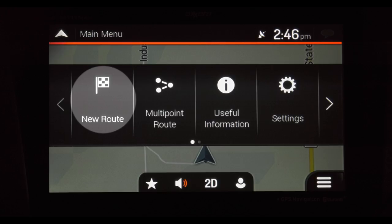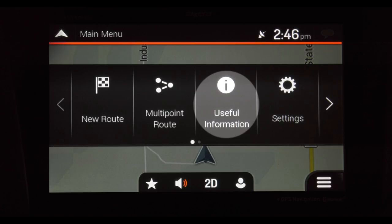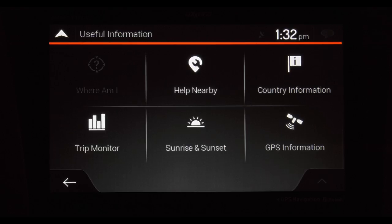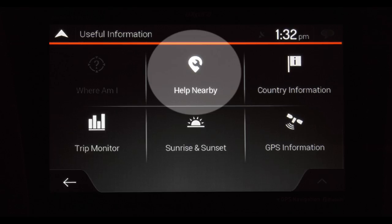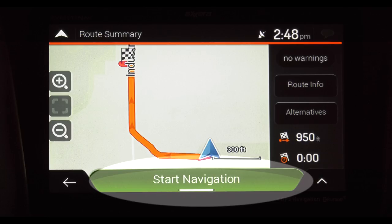From here, you can set your destination. You can include stops along the way. And if you need a little help, press the Useful Information button. This will bring up items like your trip monitor. And if you run into an issue, you'll find nearby places to go get help or repairs. After you've selected your destination, hit Start, and the map will show you the way.